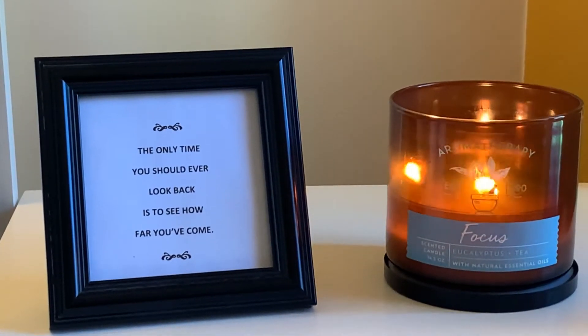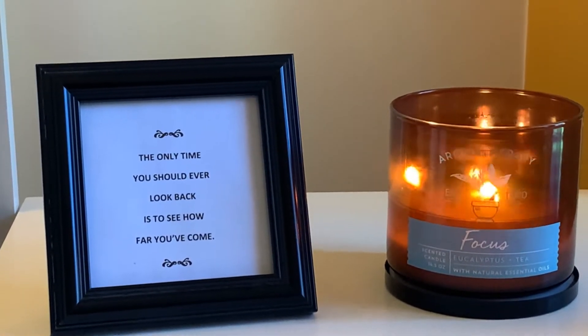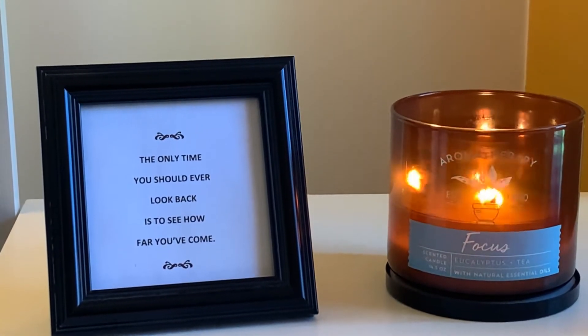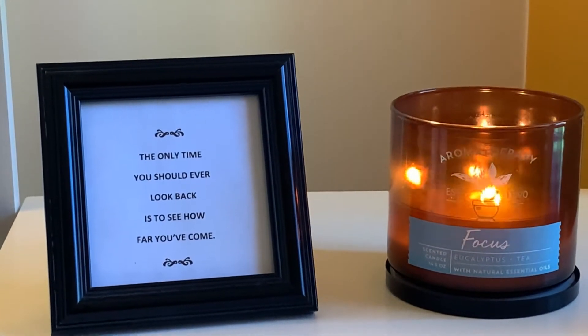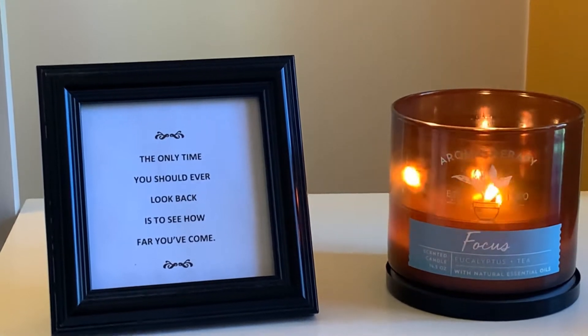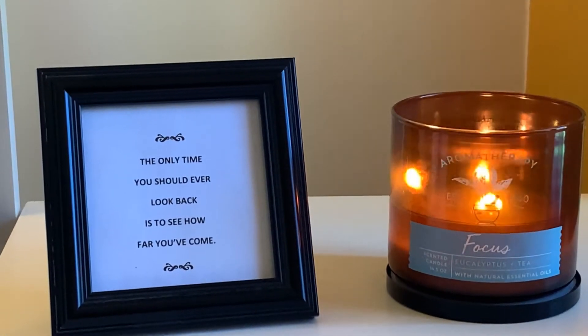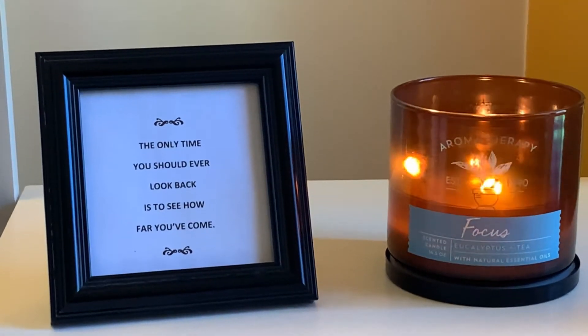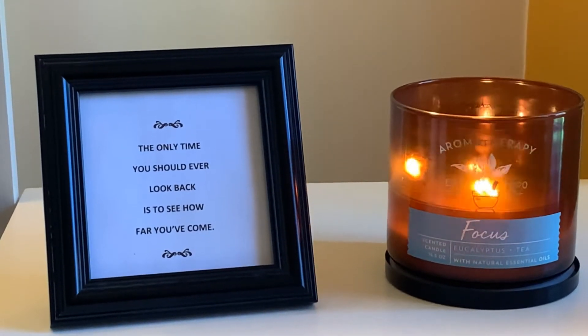The first one can be just naming all the objects that you see. The next one: describe the steps in performing an activity you know how to do very well.